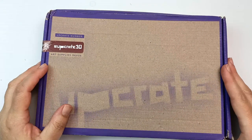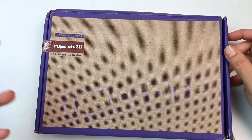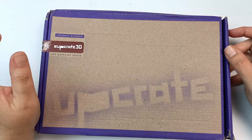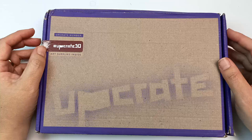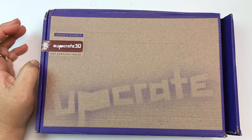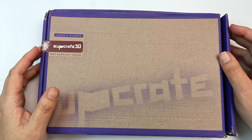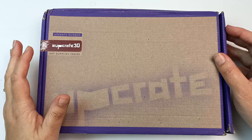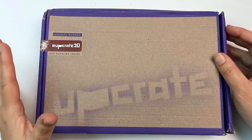Upcrate is a German company from Hamburg I think, and I know that lately they have been trying to get their products out there. They are a subscription box service full of mystery art supplies and they send them out monthly. Each box costs around 22 euros or about 25 US dollars, and there's also a slightly discounted price if you order three months. If you are in Australia or New Zealand, when you order a box it's probably going to take a couple of months to arrive.